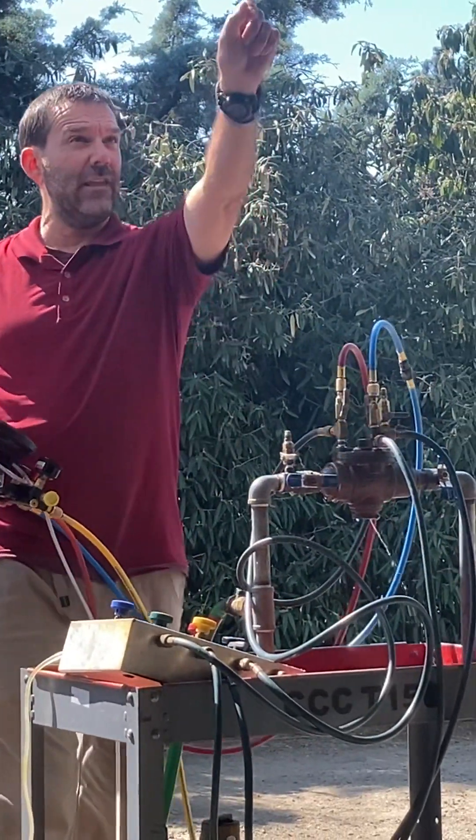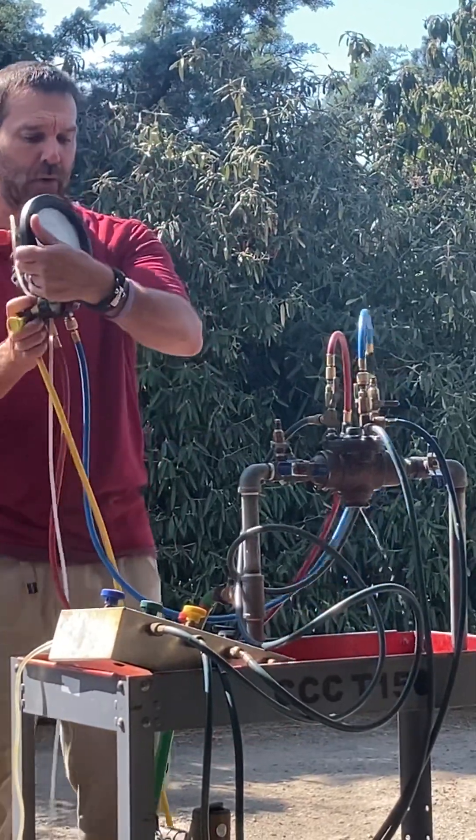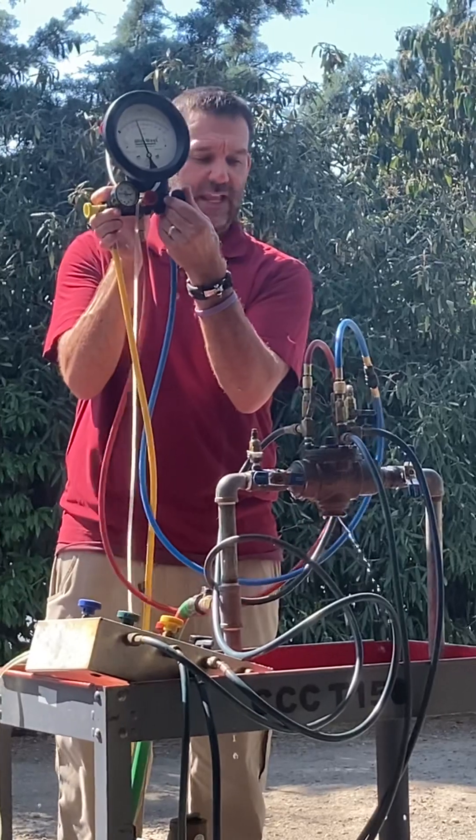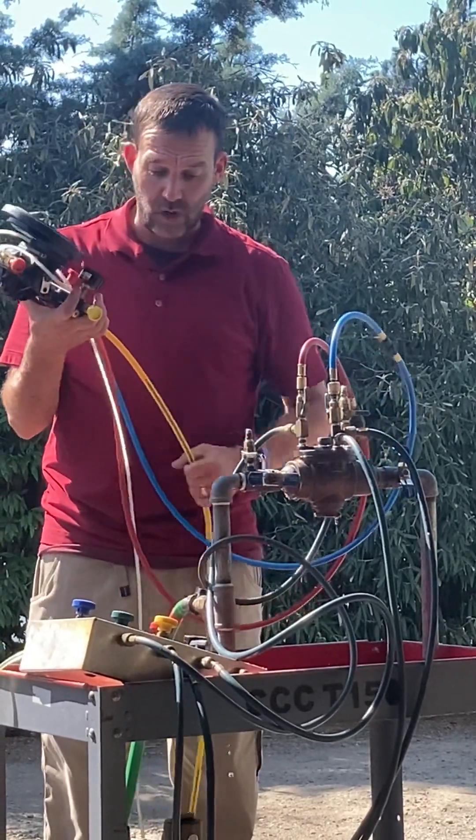So now I write down: the relief valve opens at 5.4. I'm going to pass the relief valve, but more importantly, folks, please close that low needle. Stop that from happening.